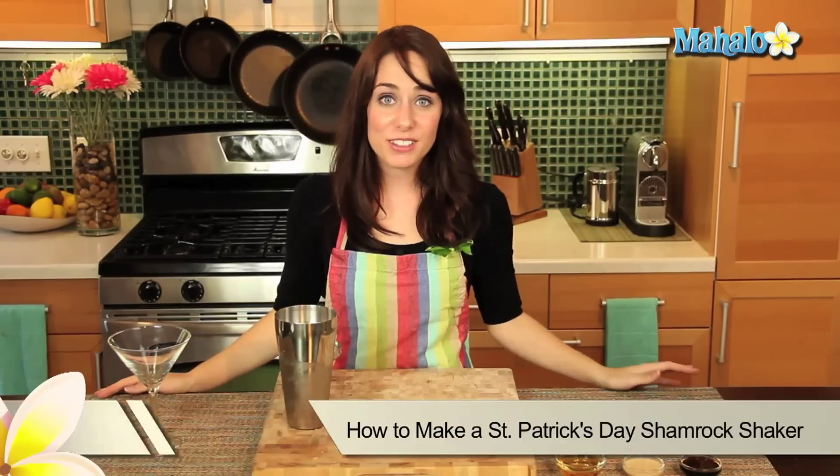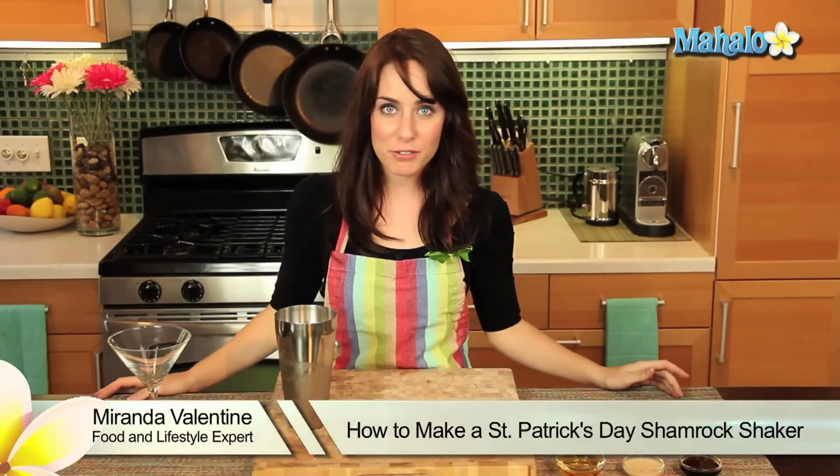Hi, I'm Miranda Valentine, editor of the lifestyle blog Everything Sounds Better in French, and today I'm going to show you how to make a shamrock shaker. It is a cocktail absolutely perfect for St. Patrick's Day and really, really easy to make.